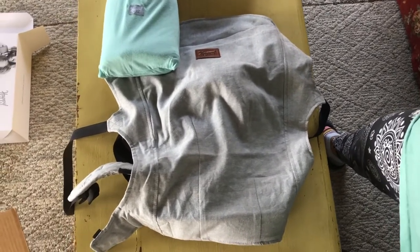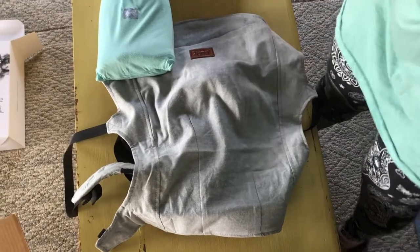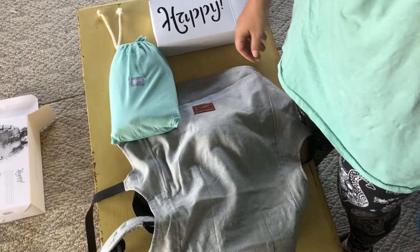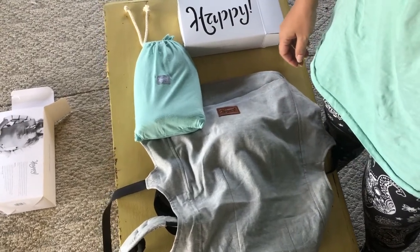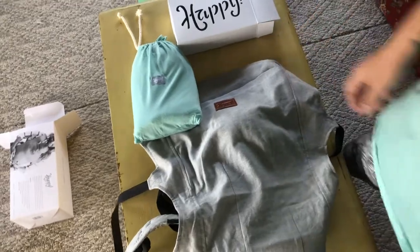I'll do a video on all the stuff that we're getting. We do have to start all over, even though we're minimalists — we got rid of everything because I thought it was my last baby after I had Everett. But I also thought it was my last baby after Aubrey and after Lorelei, so after each kid I'm like 'no more,' and then I'm like 'just kidding, let's have another baby.'